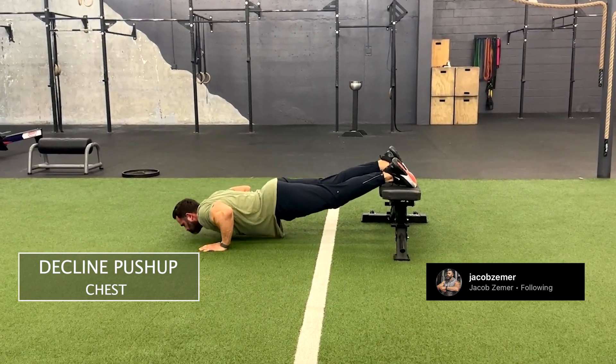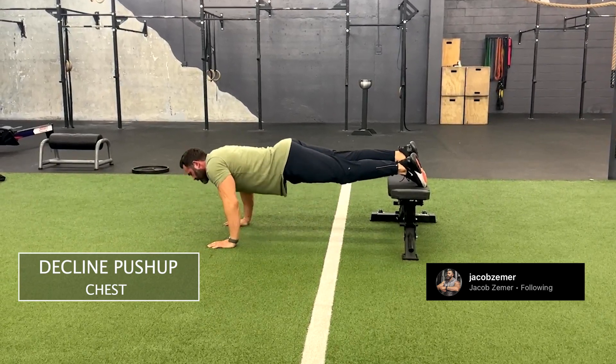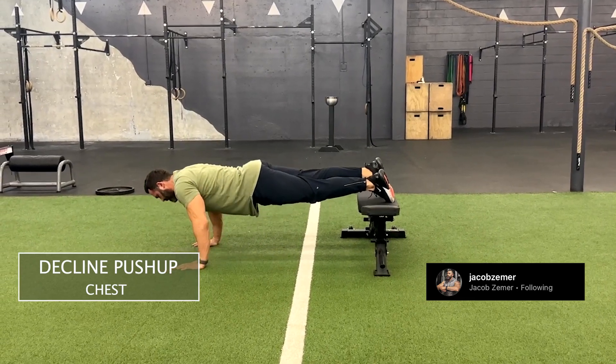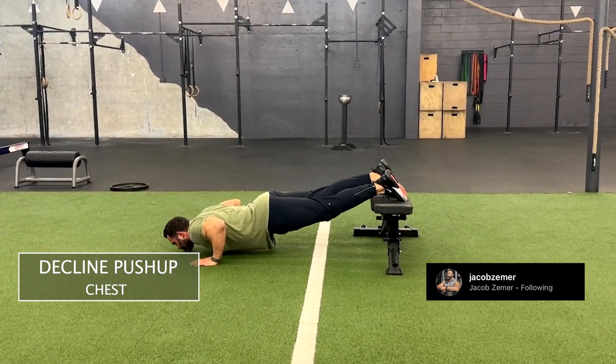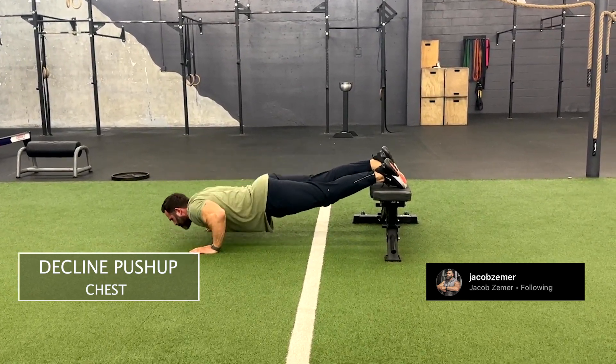Then proceed to do a push-up. We're going to come all the way down, get a deep stretch at the bottom, push through our palms, squeeze our elbows together, and fully straighten our arms at the top, staying braced at our abdominals when doing incline push-ups.